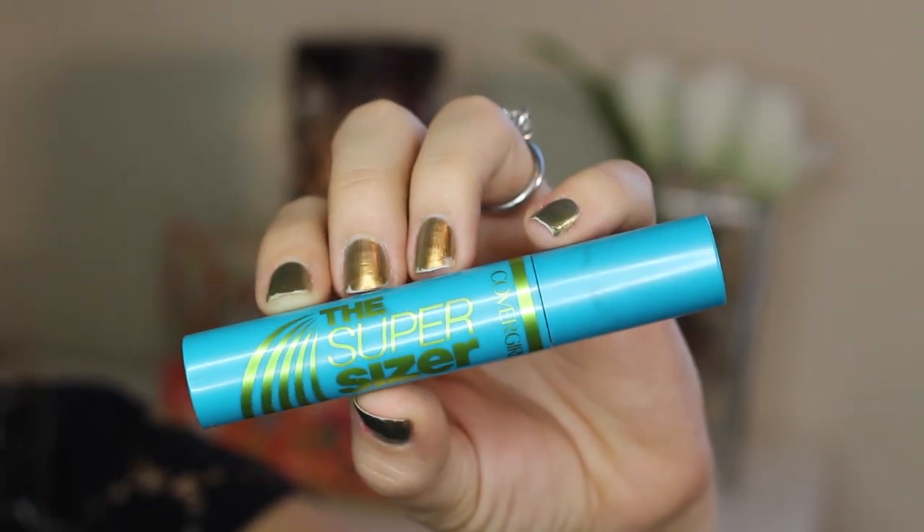Last for the eyes is mascara. This is CoverGirl's The Super Sizer — the mascara I've been using in nearly all of my recent tutorials. It's pretty trusty and I'm giving my lashes a few good coats.